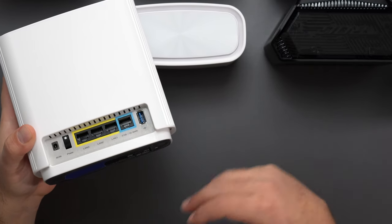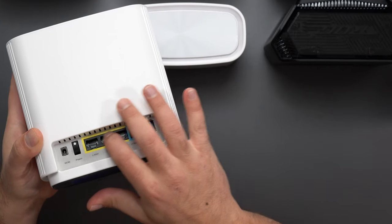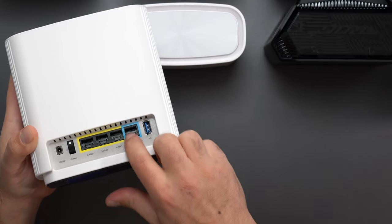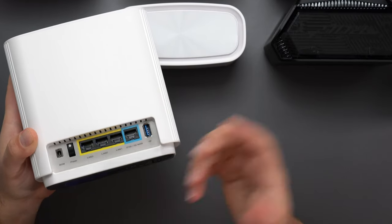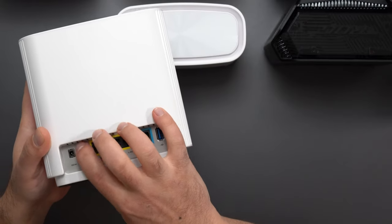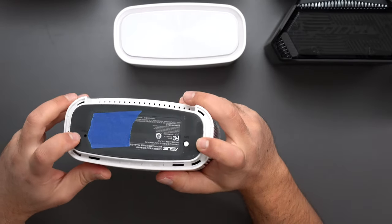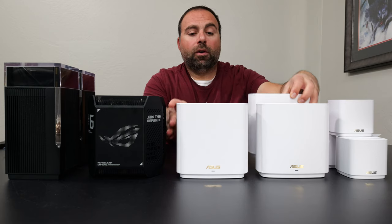The ET8's WAN port supports internet speeds up to 2.5 gigabits, however the other three ports are gigabit ports. So if you have 2 gigabit internet speeds coming in, as soon as it comes out it's capped to gigabit speeds — the speed test will show that. It also has a power switch, a power port, and on the bottom a WPS and reset switch.